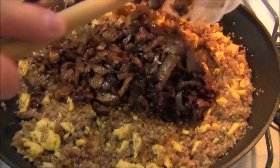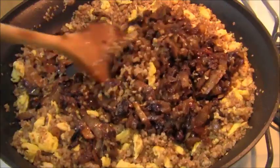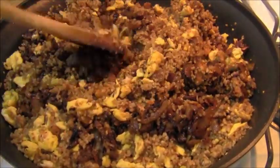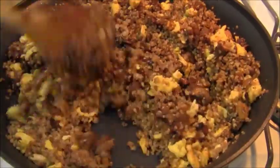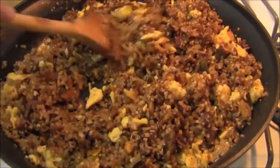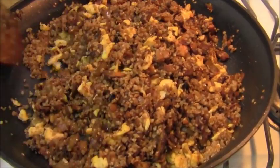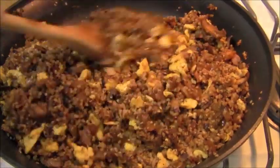And into this, caramelized onions, mushroom, and garlic. Move that around and get it in there. As you can see, this dish has many levels of flavor. Mixing in chicken fat, salt, pepper — now mixing in all the flavor layers. Beautiful. This is better than rice.